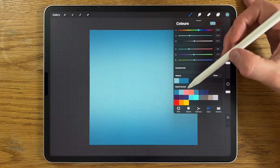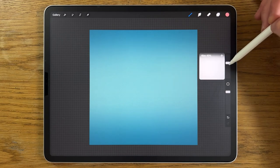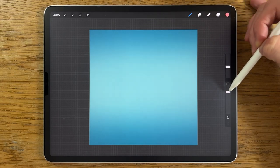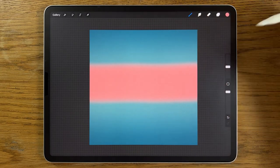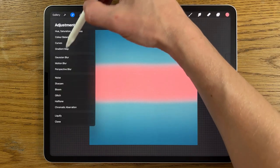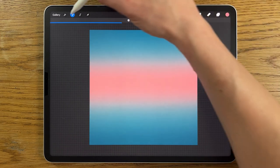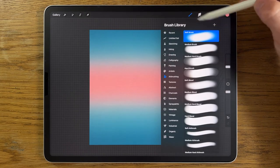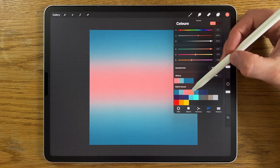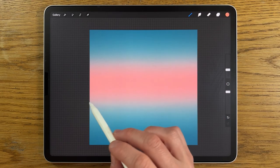I'll create a new layer, go back to colors, and use the third color. Still with the soft airbrushing brush, I'll put the brush size down to about 20% and 100% opacity, and again in the middle of the canvas do a sweep of that. Then adjustments, Gaussian blur, blurring in to about 40%. Create another new layer — layer 3 — and this time use the fourth color on the top row, turning the brush size down to about 10%.